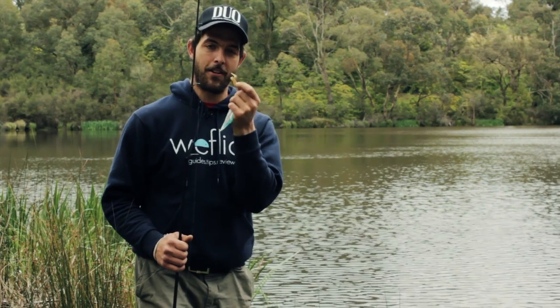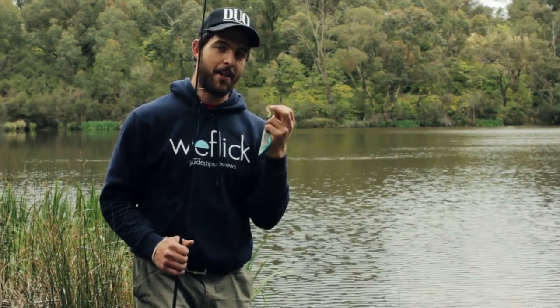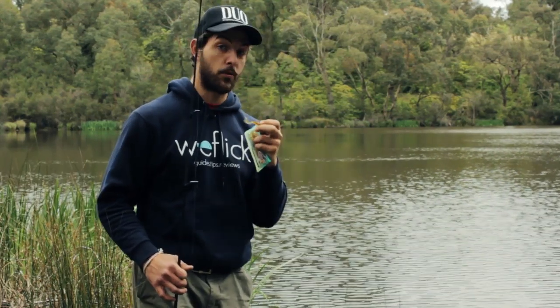I find the lightest weighted head you can possibly have works best. The lighter the head the more success you're going to have with your skip cast. As you start going higher up in the weight of the jig head it's going to be a bit more tricky, but you can still do it.